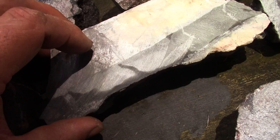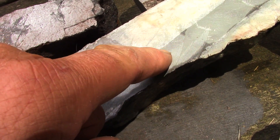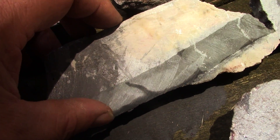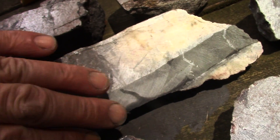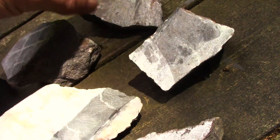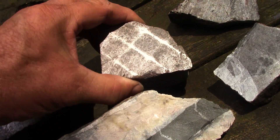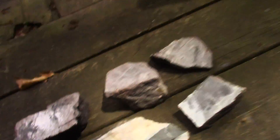One of the things I'll point out is I use a tile saw to slice, and you can see the wheel leaves imperfections. A trim saw probably would do a better job than that. I'm hoping the vibratory lap will smooth those out.